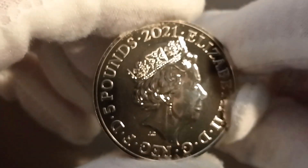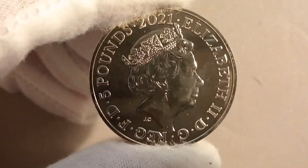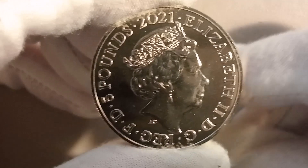Hi, welcome back to my video, thank you for watching. Let me put my glove on so I can handle my coin. This next coin, a five pound, was produced in 2021. Let's have a look.